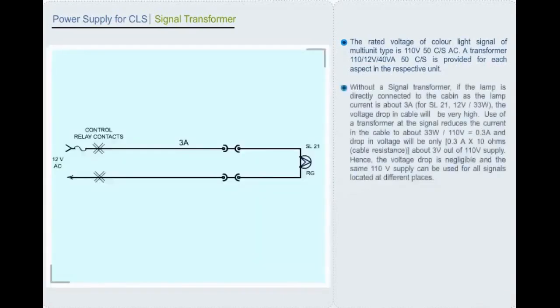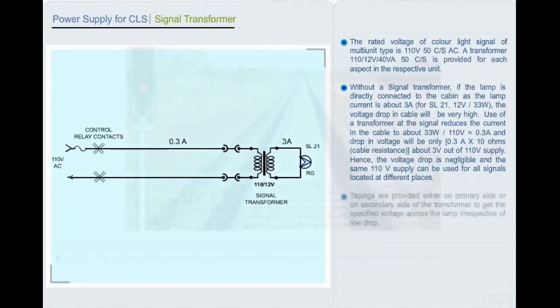A transformer 110/12V, 40 volt-ampere, 50 cycles per second is provided for each aspect in the respective unit. Without a signal transformer, if the lamp is directly connected to the cabin, the voltage drop in cable will be very high since the lamp current is about 3 ampere for SL21 12V 33W. Use of a transformer at the signal reduces the current in the cable to about 0.3 ampere at 110V, so the drop in voltage will be only about 3V out of 110V supply. In color light signal, a signal control relay must always control the signal. Without a control relay, the signal may have no aspect.